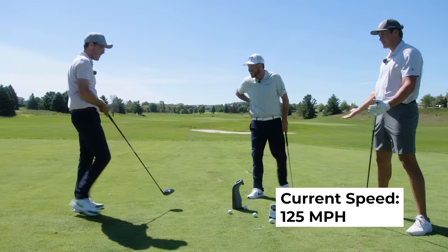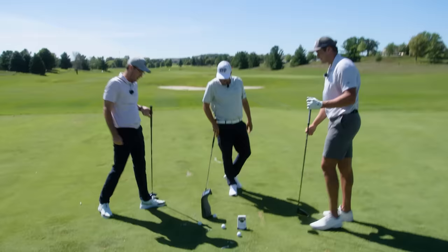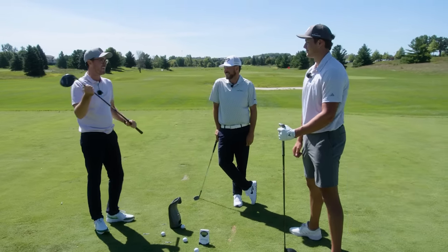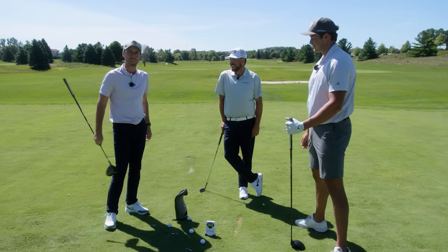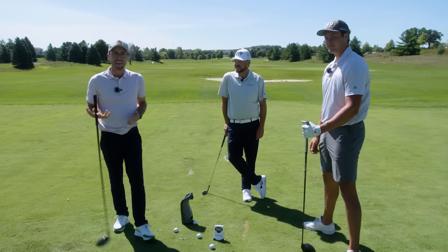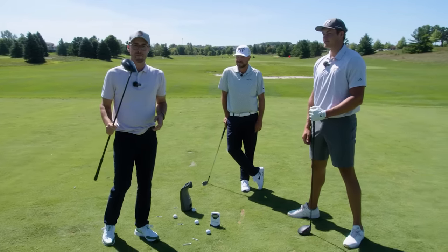125! That's my fastest ever club head speed! I gotta go order a long drive driver now — two degrees of loft so I can hit those low bullets with 300 RPM. Thank you guys, that was fun. Make sure to go back and catch the full series with Seb and Luke — tons of information all about how to hit it farther.